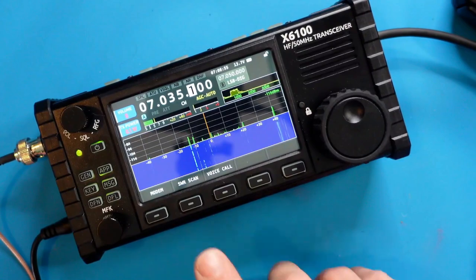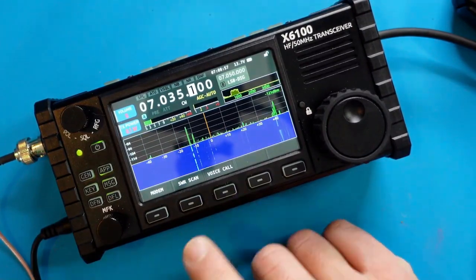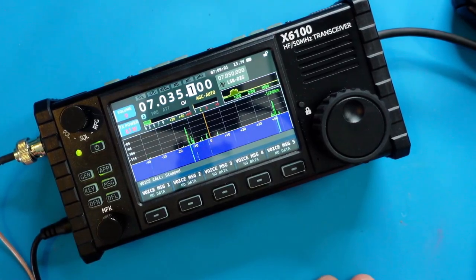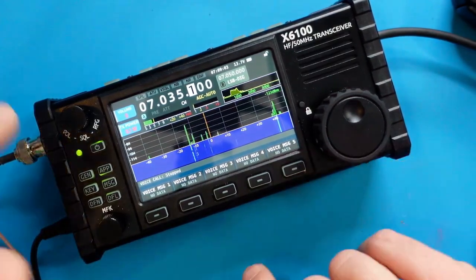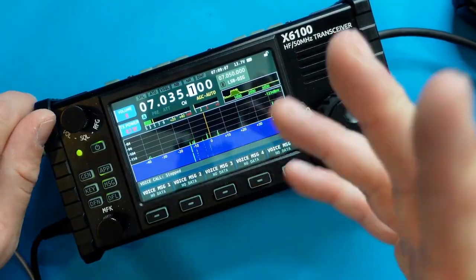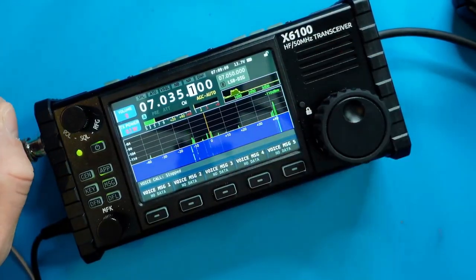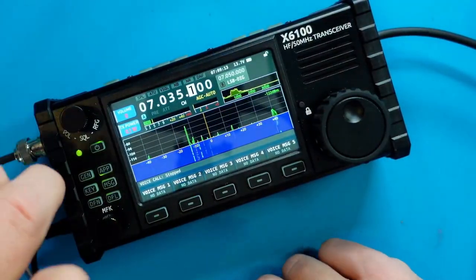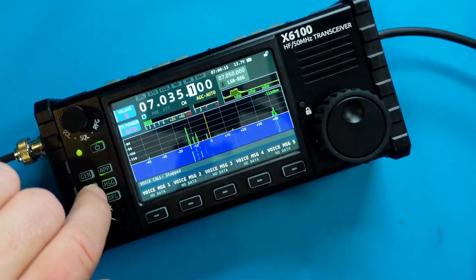There's also a voice call option that lets you pre-record a few different messages and play them back at any time. For example, if I recorded a CQ Parks on the Air call, I could tap this button and it will retransmit it without having to call it out on the microphone constantly. I'll show an episode on that in the future.